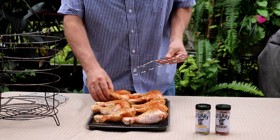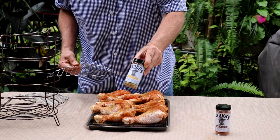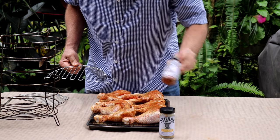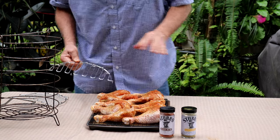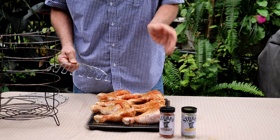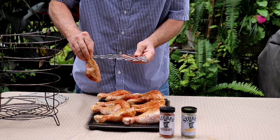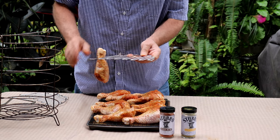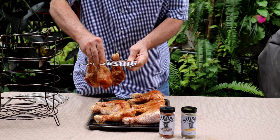I've seasoned all of these chicken legs with Stubbs chicken seasoning and Stubbs barbecue seasoning. This is a great choice if you just want to do some seasoning on chicken — of course you can make your own. The way this works, you just slide these guys in like so.